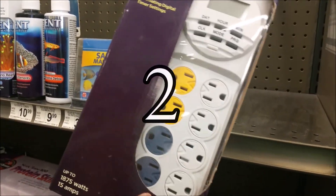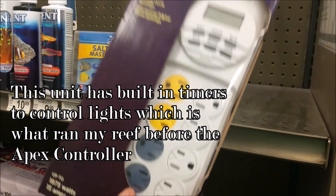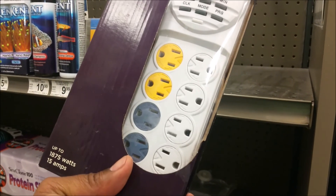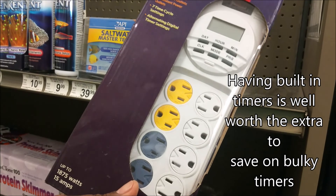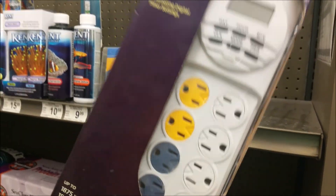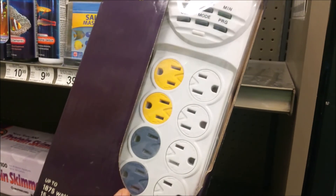Number two — something most people never think about until they actually need it: a power strip. It doesn't necessarily have to be this one, but it's just good to have an extra. Things happen — water runs down, you get a short, something goes wrong, your power strip doesn't work. Now you've got your lights, your air, your filtration, and you're running to Walgreens in the middle of the night looking for a power strip. Always good to have a backup — it could save you when you least expect it.